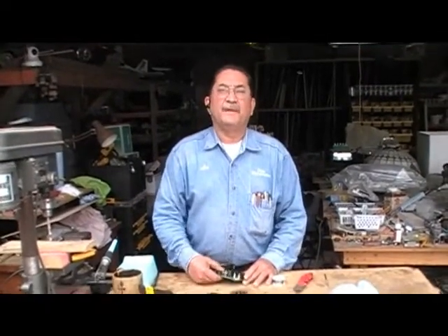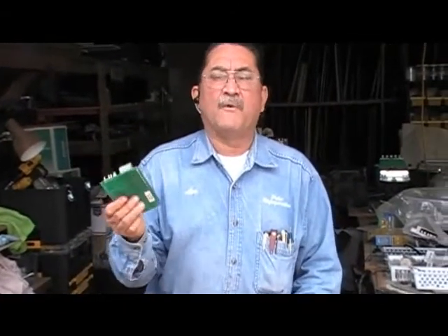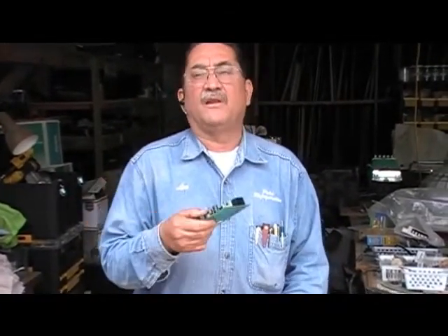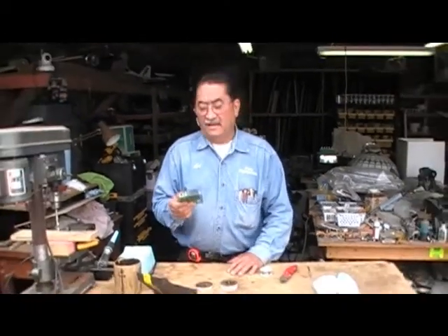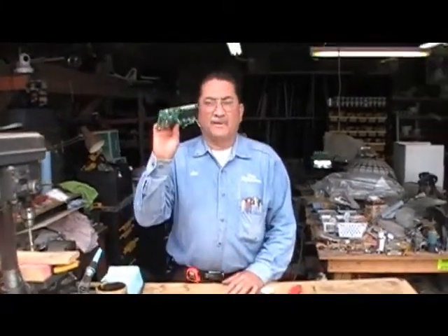More likely what it's going to be is your board. Even if it works for a few hours, a few days, and then suddenly it starts giving you the three beeps again. Customer calls you upset and you don't know what to do. More likely it's going to be your board.